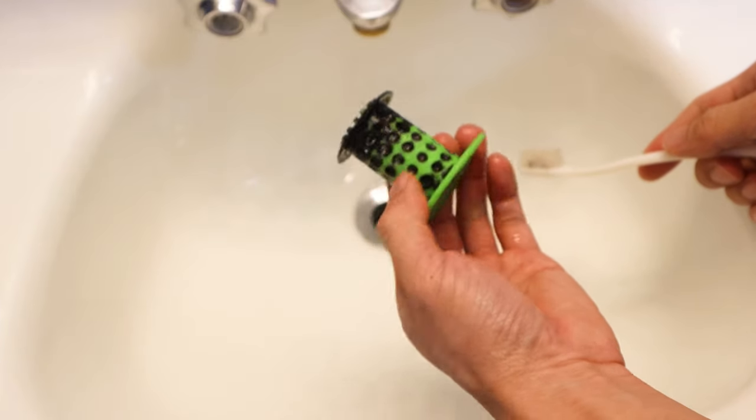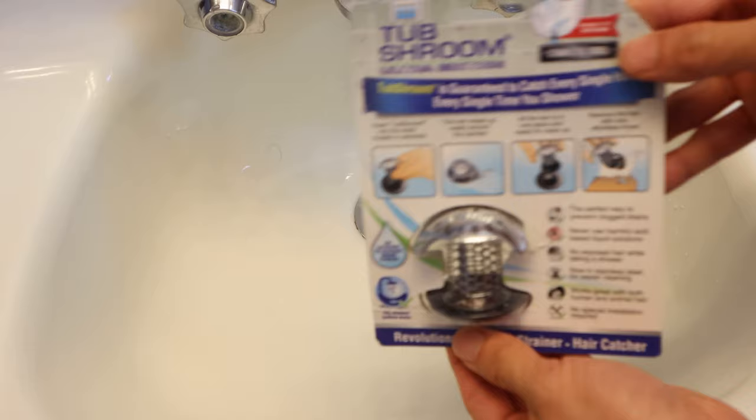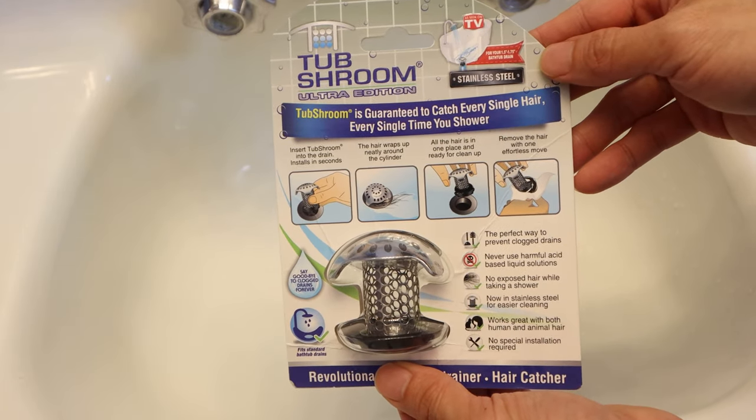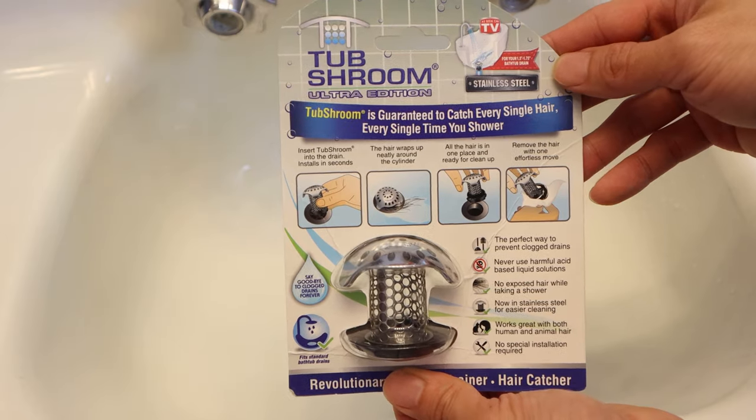These can't be removed even with scrubbing or bleaching. Thankfully, Tub Shroom listened to the feedback from their customers and launched a new stainless steel version of the Tub Shroom that addresses — surprisingly — all of these issues. And that's the Tub Shroom Ultra.